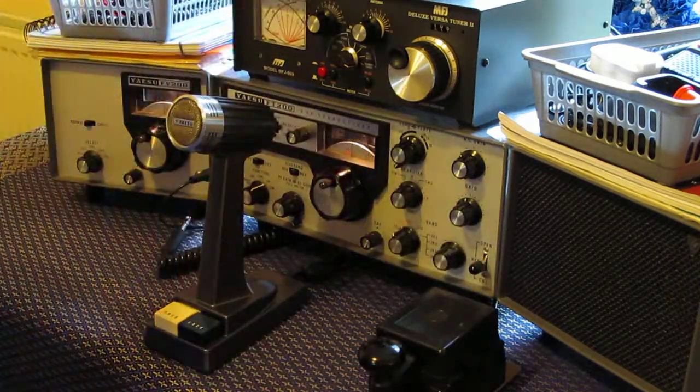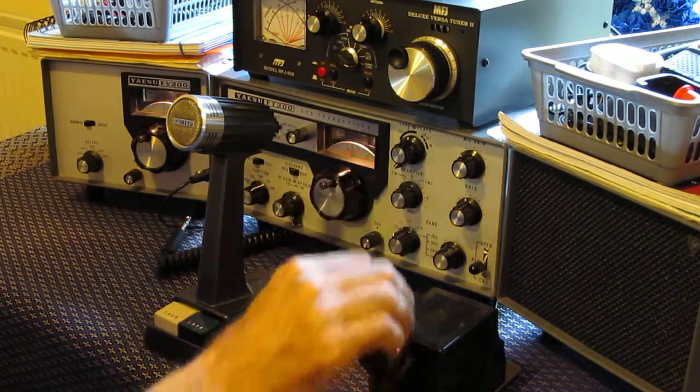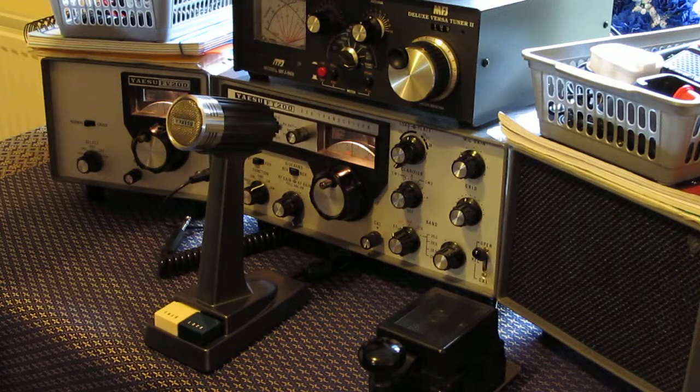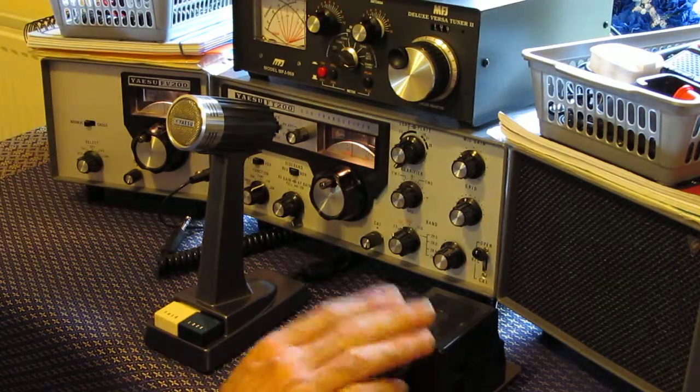It's just the way it is because this filter is working on the speaker output, so that is a little bit of a pain. I'm going to make a cable so that when it transmits it turns off the filter, and then turns it back on when it receives. I haven't got round to doing that yet.